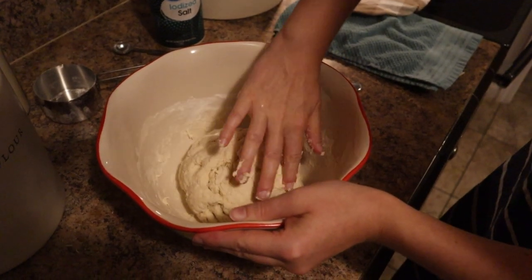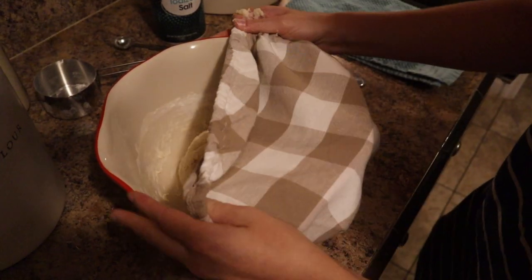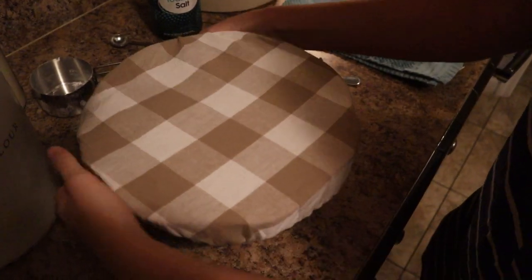I'm pretty happy with that. What we're going to do now is cover this up and let it rest for the next 30 minutes, and then we'll come back.